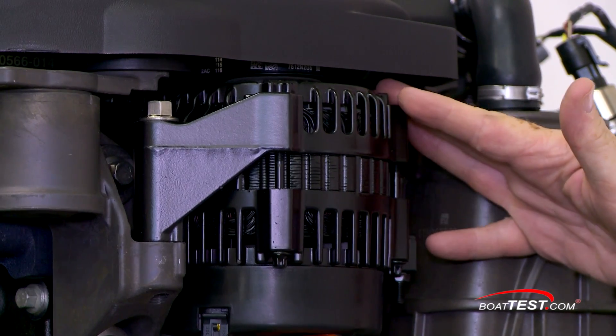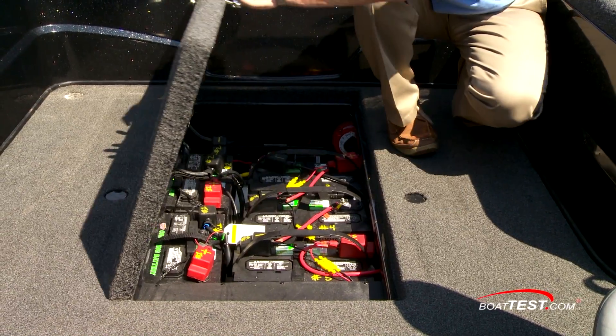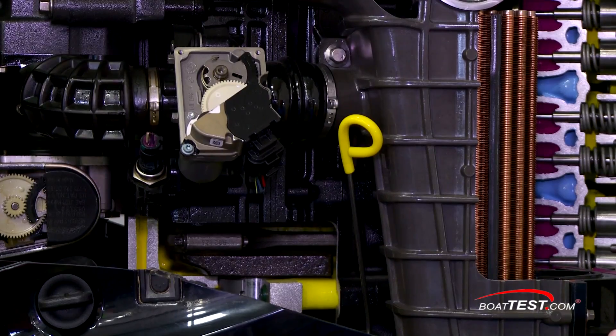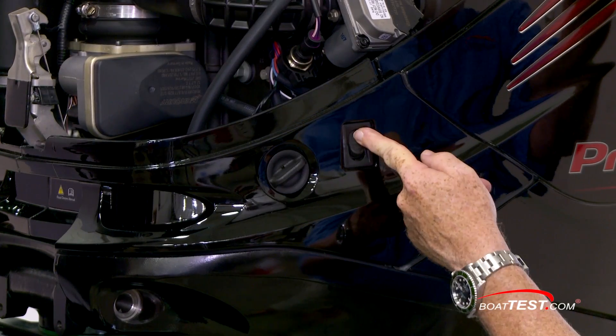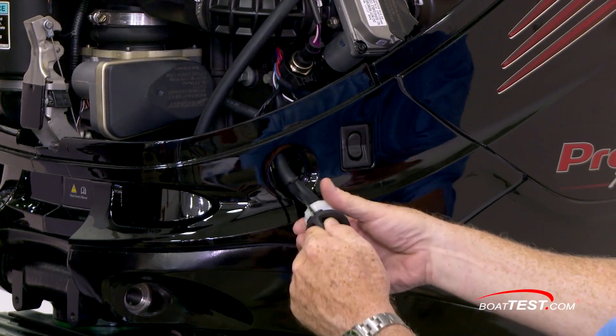The 300 Verado also has a 70 amp belt driven on-demand alternator, an attractive feature to boats that have a whole series of batteries and electronics constantly needing power. Service items like this oil dipstick will all be covered in yellow. To the outside of the lower cowl, there's a trailer trim tilt switch and a freshwater flush out connection to attach the garden hose to.